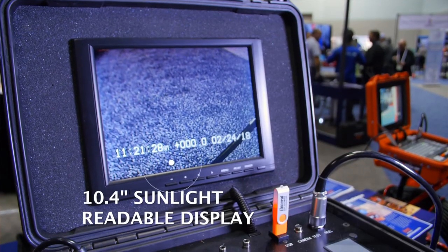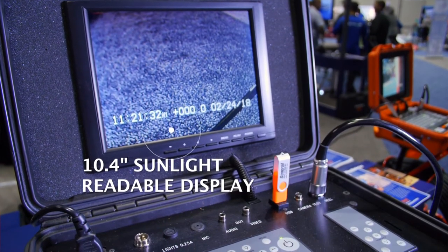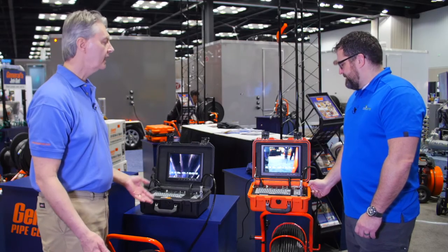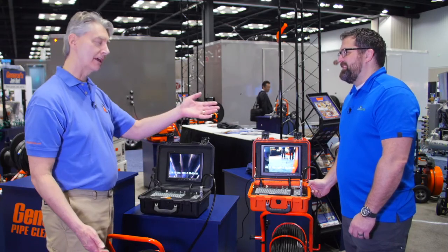It has a sunlight-readable screen, so you can actually use it even in direct bright sunlight. This is a big screen too — it's a nice setup. And it's in a Pelican case, so it's durable and water resistant. It's built to last in the back of your truck, like everything from General — toughest tool down the line.